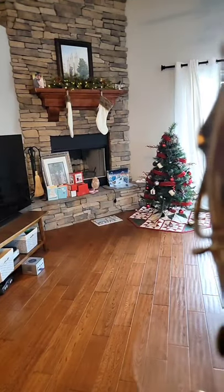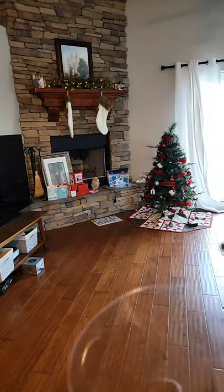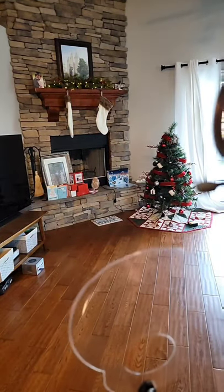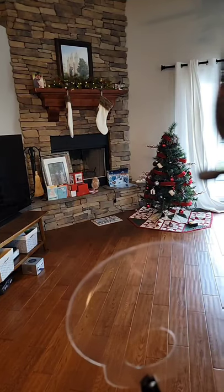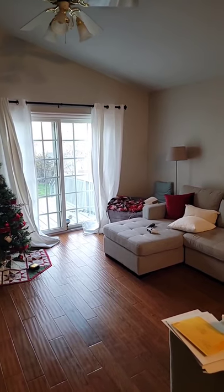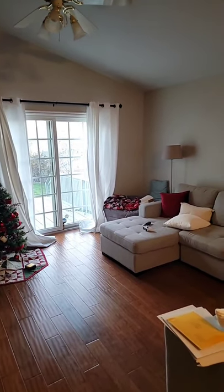Now if I put it on, this is with that sound mirror on. So now I'm going to hold the phone up by my head so you can see what it sounds like playing into a room and then against a wall.